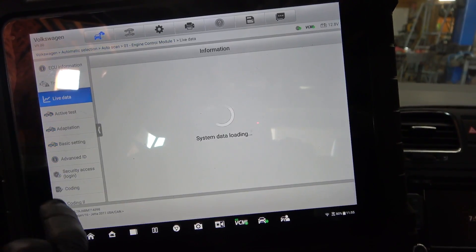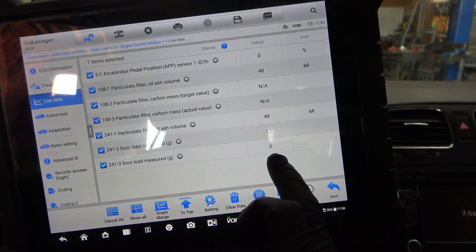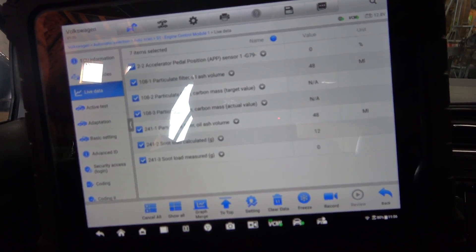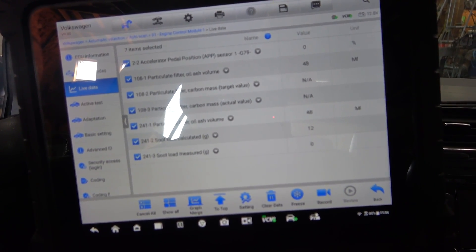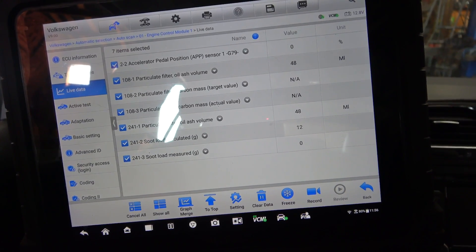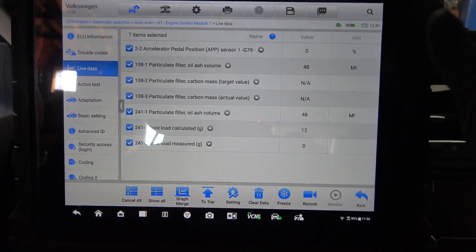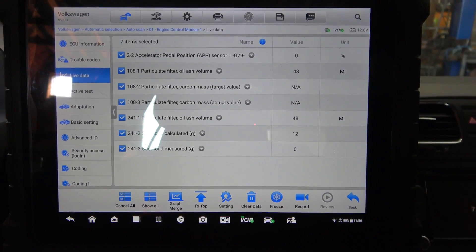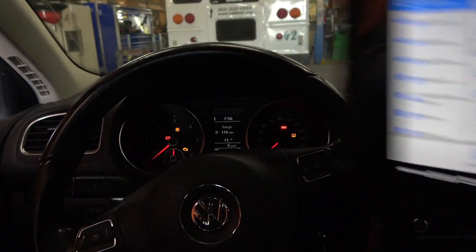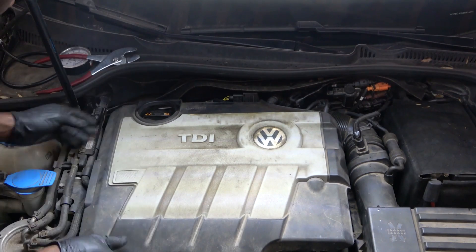No codes. Going to data — this is showing zero soot inside the DPF now. So I'm going to do the pressure test again. Let's measure the pressure in front of the DPF and see if it's going to be below 1 psi. If it is, that will tell me this is fixed; if it doesn't, I'm going to recommend a DPF replacement — because the last thing I want is a comeback on this vehicle. Let's do this test one more time before we wrap up this video.